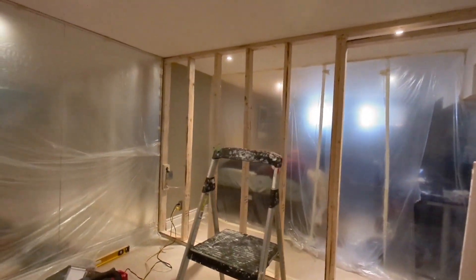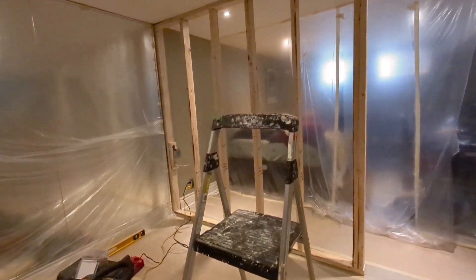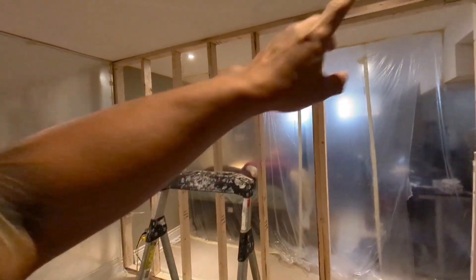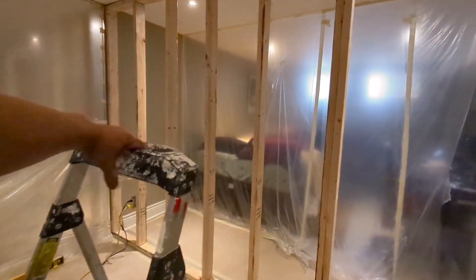We're back here in our bedroom enclosure and we're gonna start drywalling now. The electrical is already done, so we can start inside first.